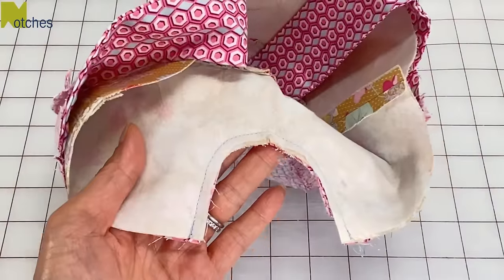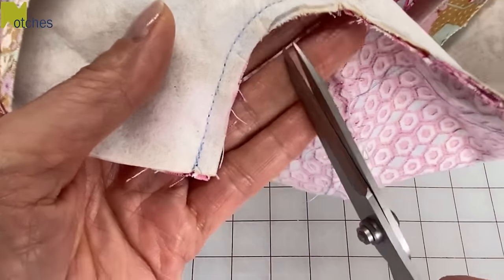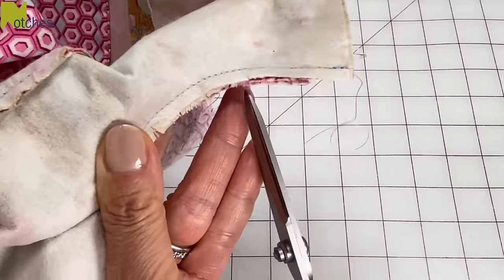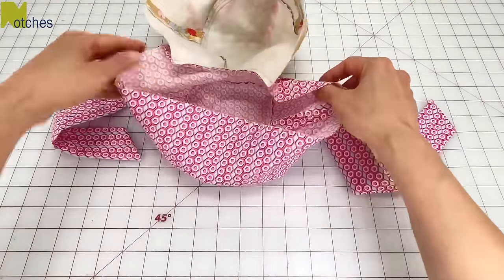By the way, these six inch Kai embroidery scissors are just excellent for cutting small notches. Cut about every half an inch around that inner curve of this opening. Separate the two pieces with the contrast fabric right side out.